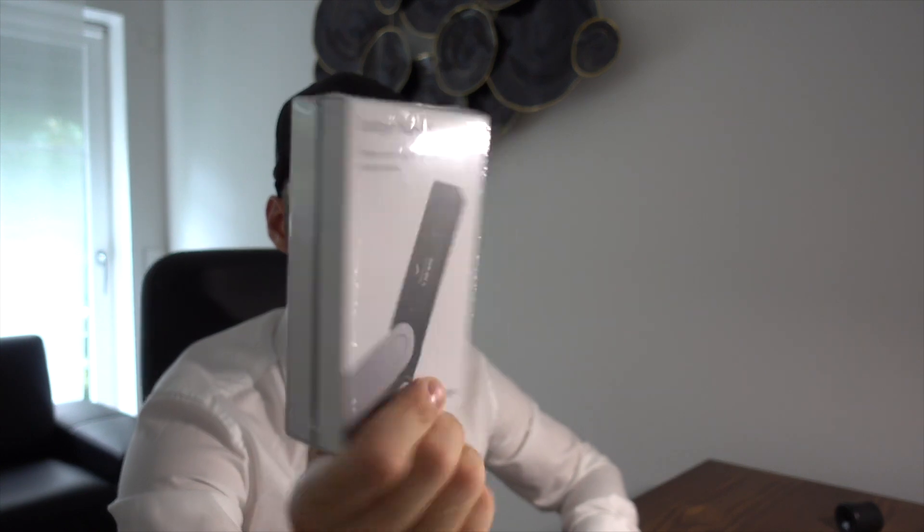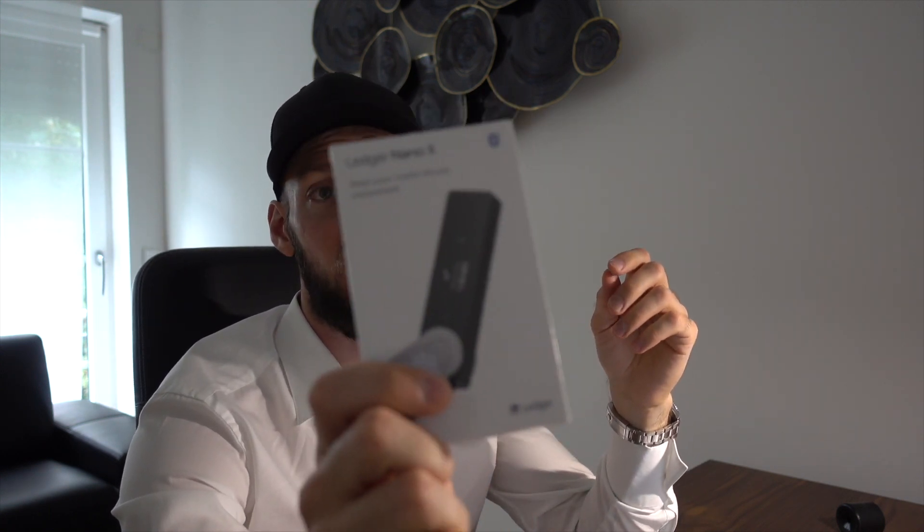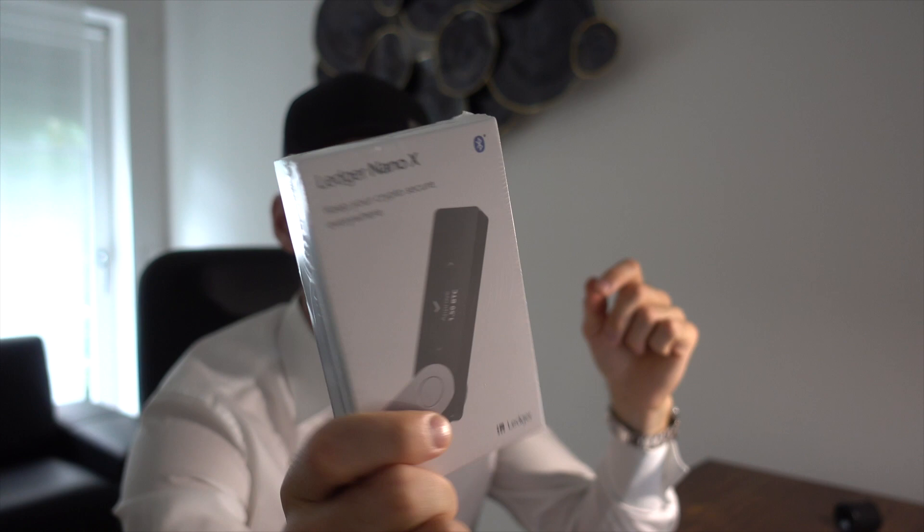Welcome to Crypto Casing TV, my name is Eugene. Today's topic is the Ledger Nano X — it's the first time I'm using a Ledger Nano, I never had one before. The previous edition was the Ledger Nano S. This version has a battery inside and you can connect it wirelessly via Bluetooth with your computer. It's heavier than the previous edition because of the battery.